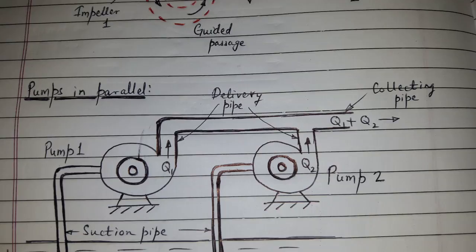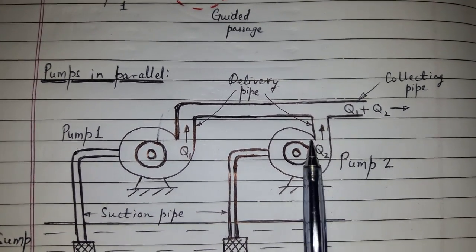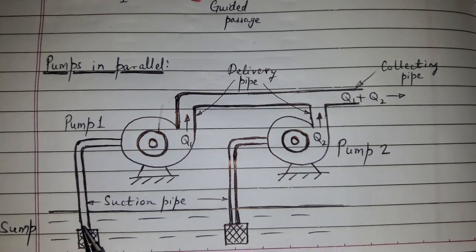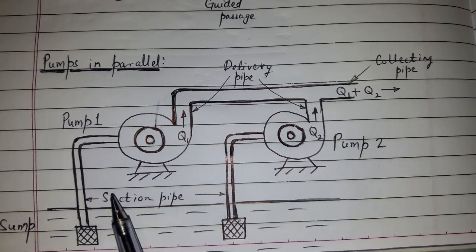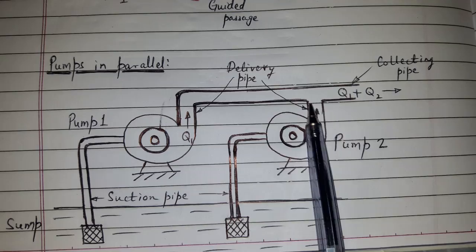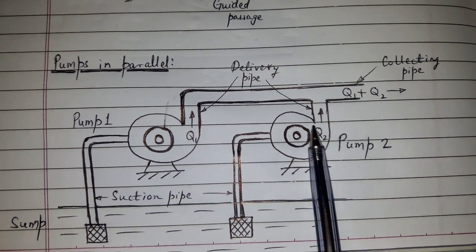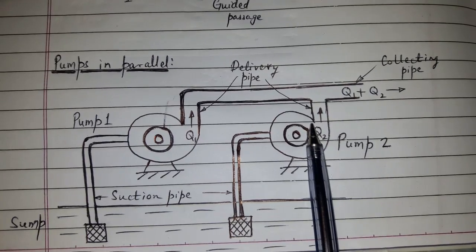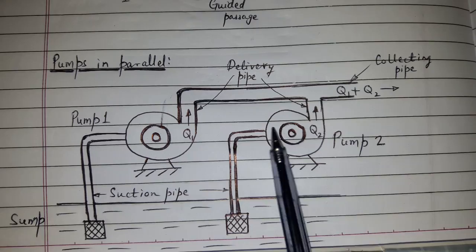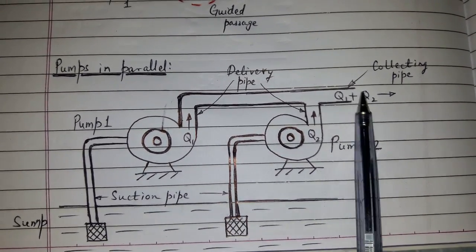For pumps in parallel, impellers are connected in parallel. Each pump lifts liquid from the sump via the suction pipe. Each pump's delivery pipe is connected to a common delivery pipe. Each pump develops the same head, and the discharges Q1 and Q2 are added together.